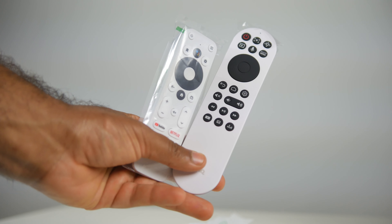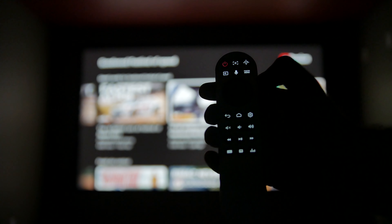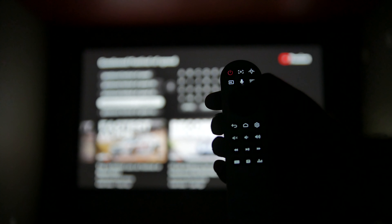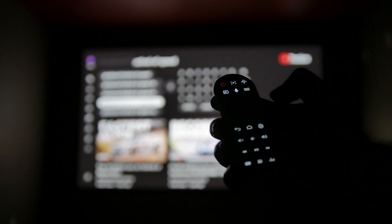The only downside is that the backlight times out quite fast — maybe about two or three seconds — and unfortunately I don't really know how to increase the length of the backlight time, but it is nice to have regardless.